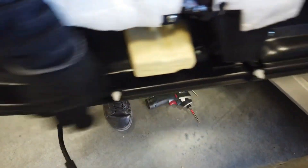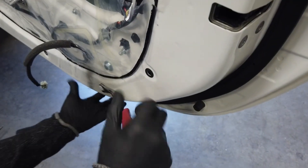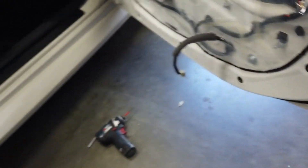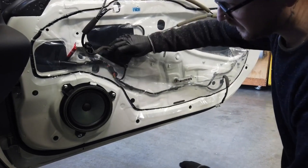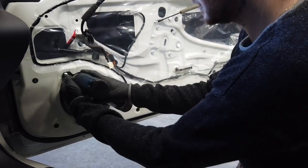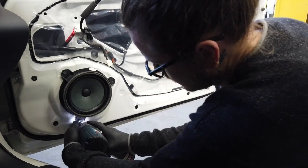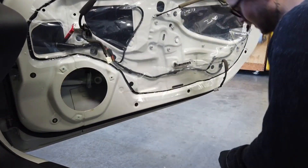Be sure to replace any missing clips. Use your panel tool and replace them accordingly. We're going to remove the factory speaker connector from the speaker. Remove the three screws.